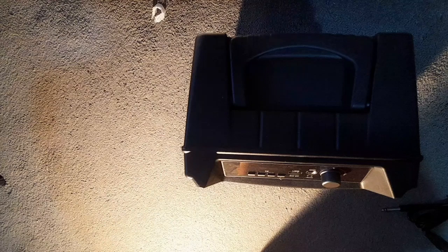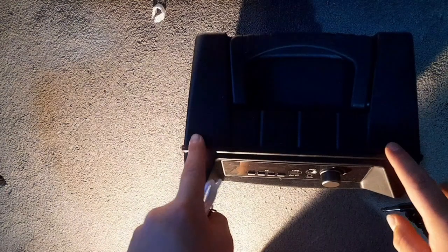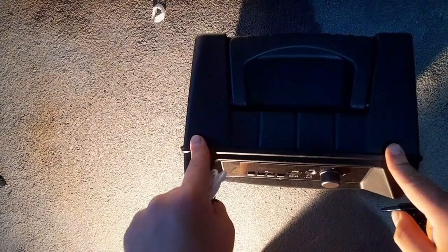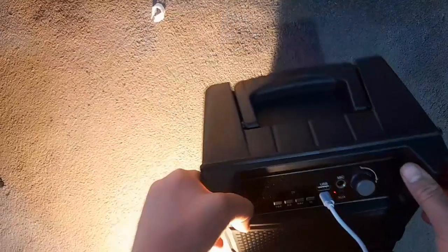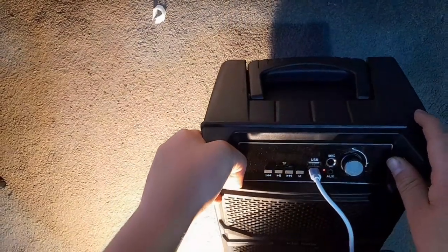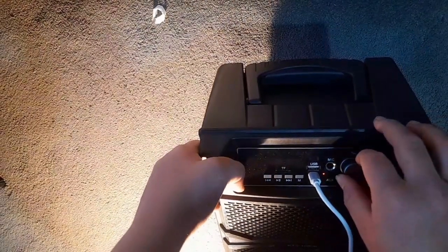We've got a charger — I'll just charge this for about half an hour and I'll be back. Obviously it isn't going to be fully charged since it takes two to three hours, so it'll probably be dead. I'll be back in two minutes. Right, I've got it charging now because I didn't want to wait that long. Now I'm going to turn it on and see what it does.